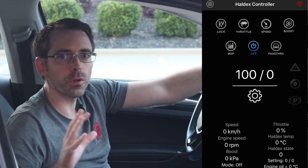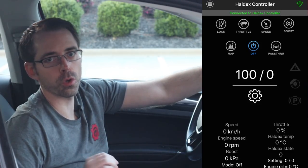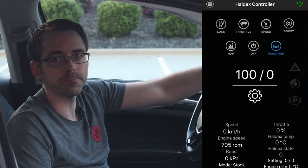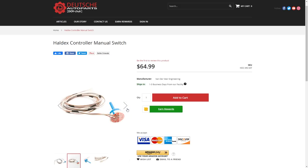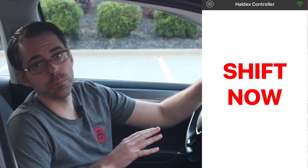You can turn the Haldex off for a dyno, or so the rear wheels don't engage so you can do a burnout for a quarter mile run. Or you can leave it in pass-through mode to allow it to function as your car would from the factory. You can control this through a phone app or a 12-position programmable switch. The app can also function as a gauge and has an awesome programmable shift light.